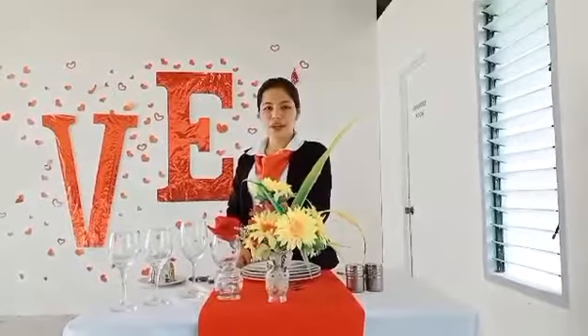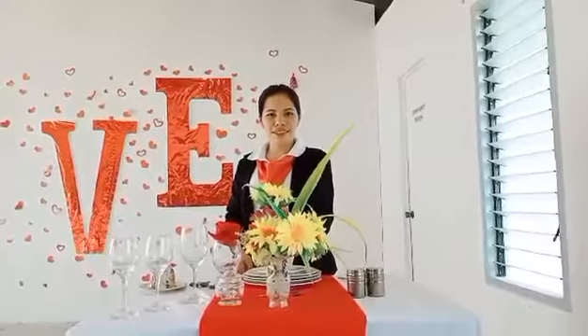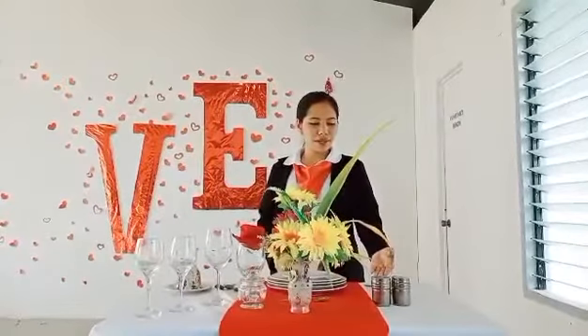For the hollowares, we have sugar and creamer container — this is the centerpiece — with salt and fresh flowers. We have salt and pepper shaker.